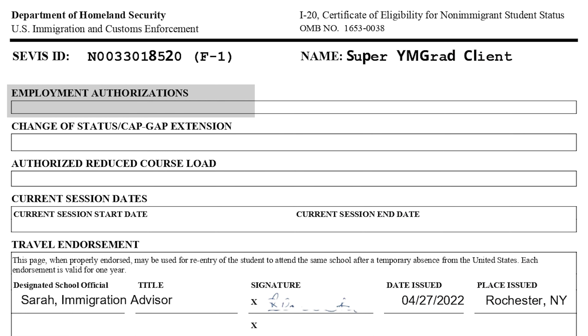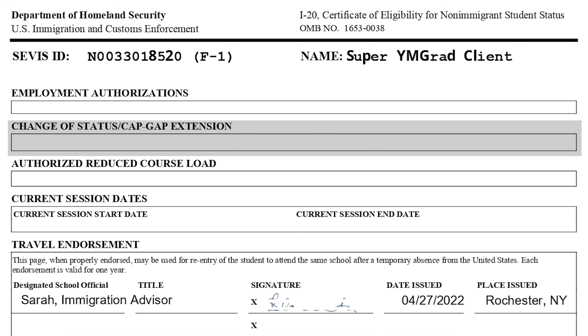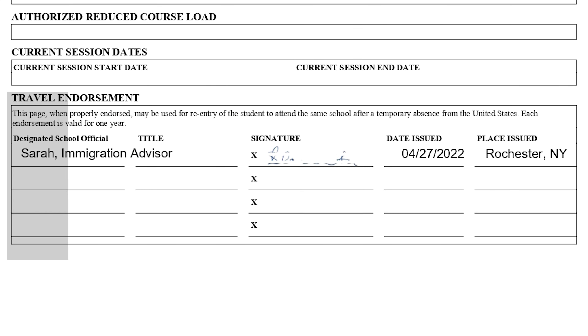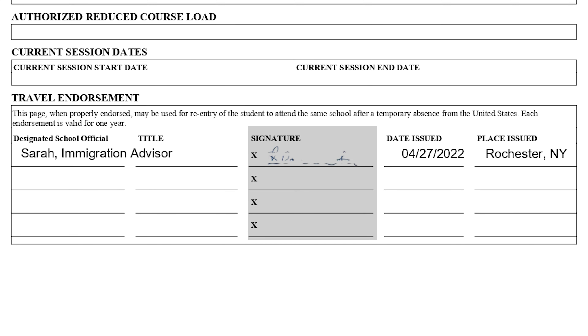The second page starts with employment authorizations — your CPT and OPT. CPT is while you're studying; OPT is afterwards. These will be filled in at the relevant point in time and are left empty for now. There are also sections for cap-gap extensions if you want to delay your degree, reduced course load if you need a slower pace, and similar situations. What you will use, however, is the travel endorsement section, which notes any permission granted by your DSO to travel outside the United States. Remember that each signature in this section is valid for one year.